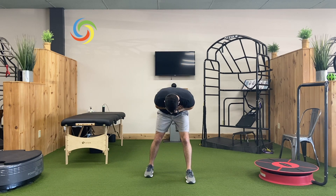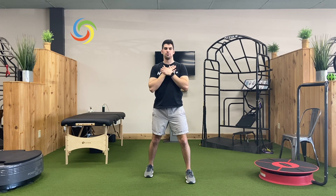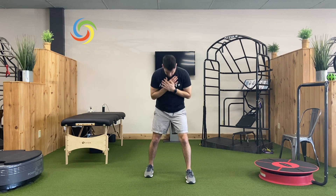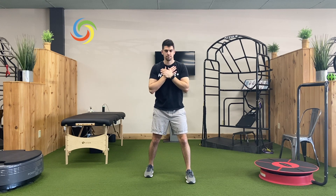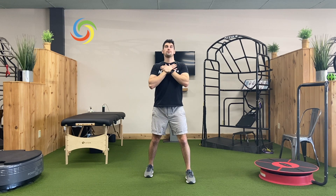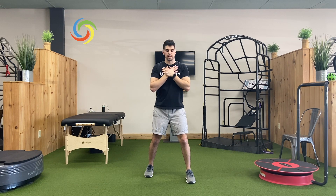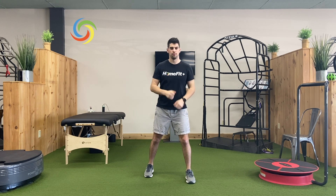And now I'm going to go forward — nice big rounding, letting that low back round. Just smooth breathing, very relaxed. And then we're going to extend back, taking our time.